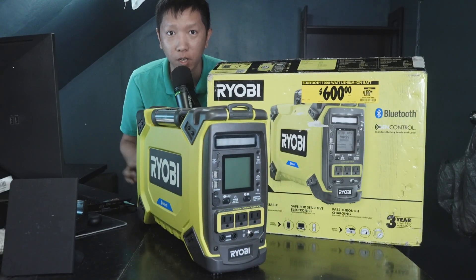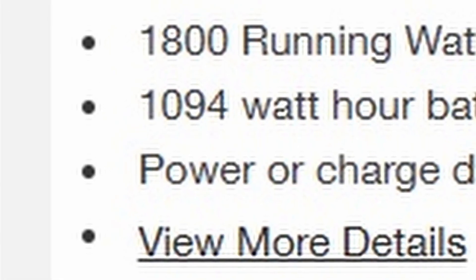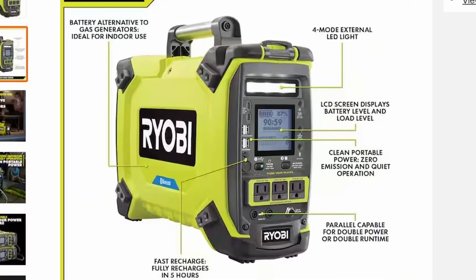What is up everyone, Osman Phong here. Today we're going to be looking at this Ryobi 1800 watts with 1094 watt hour battery inverter power station.